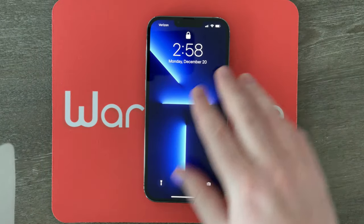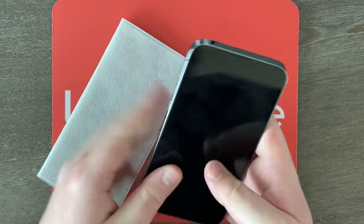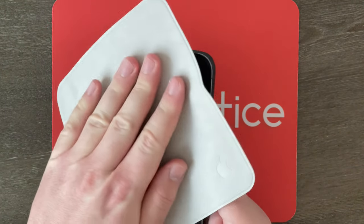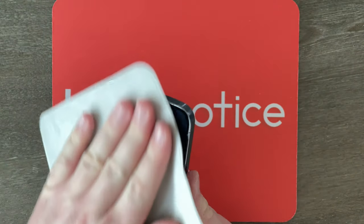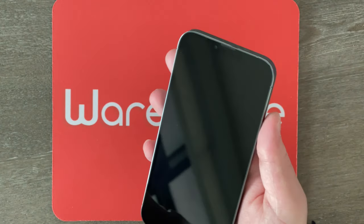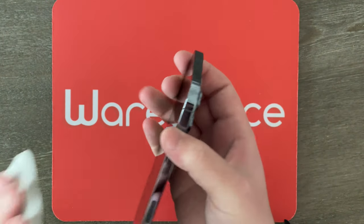Let's actually try wiping down a screen with it. I have my iPhone 13 Pro Max right here. Let's make sure it's all nice and smudgy with fingerprints — I'm touching it. Now let's wipe it, nice and gently. And yeah, it looks like I got most of the fingerprints. This cloth definitely feels good wiping down the screen; it feels like it gets the job done. That was pretty quick.